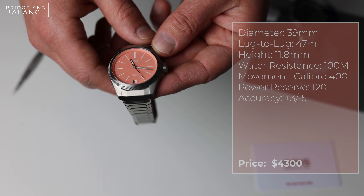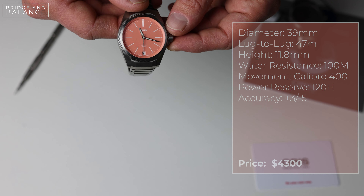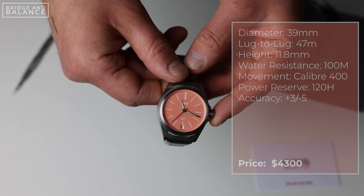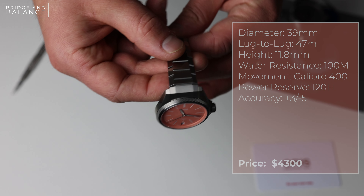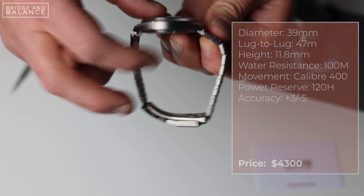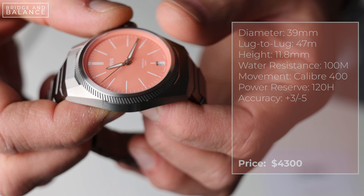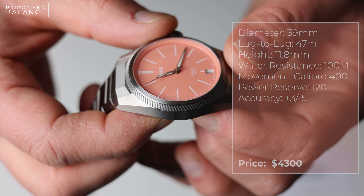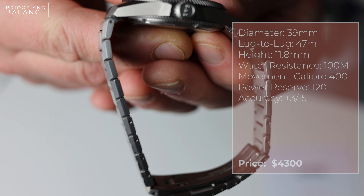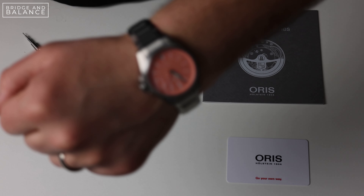The ProPilot X is 39 millimeters in diameter and its lug-to-lug is 47 millimeters, so it's going to wear really nicely on a wrist no matter what size your wrist is. It's only 11.8 millimeters high, so this is going to fit right into the sweet spot for many enthusiasts. It has a rated accuracy of minus three, plus five seconds per day, which is within the chronometer certification standards, and it features a 120-hour power reserve thanks to the Calibre 400 movement, which features a dual barrel design.